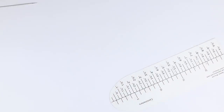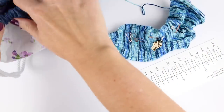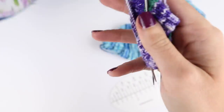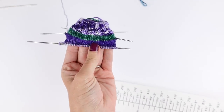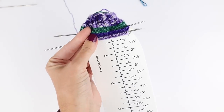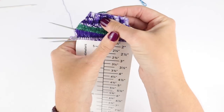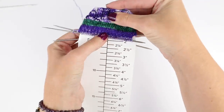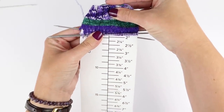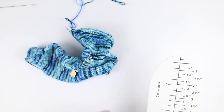Now let me grab some cuff-down socks. For cuff-down, to measure your leg, you're just going to slide the ruler in and make sure the edge of your cuff is lined up right at the top — unroll any needles or anything you have there and see where you're at. So if you're someone who does three-inch legs, you'll know you've got just a little over an inch left to go on your leg.